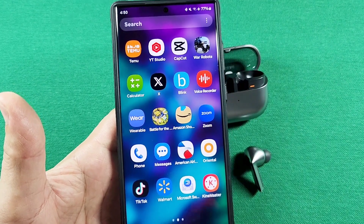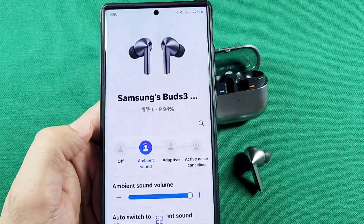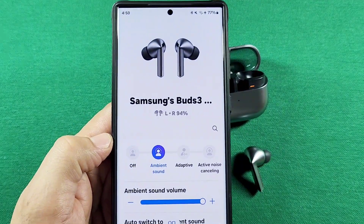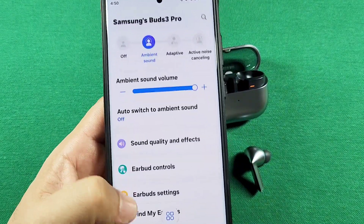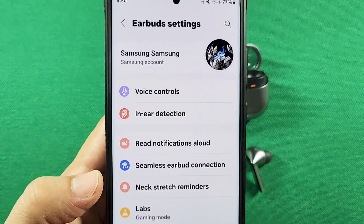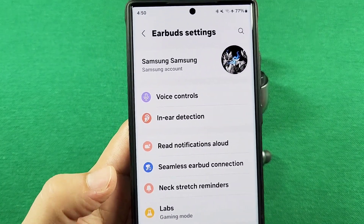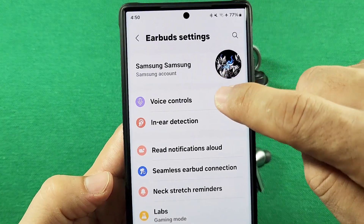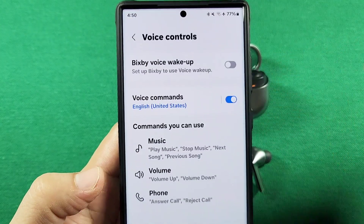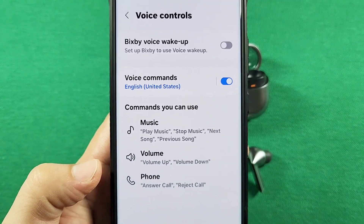Assuming you already have the latest update of the wearable app and the earbuds itself — once you go into the wearable app, you'll see your battery percentage and all the other options. Go to where it says earbuds settings. Now this might be on other earbuds as well for the Galaxy Buds, but this is the first time I'm actually noticing this. So we'll go to voice controls here, and go ahead and enable the voice commands.